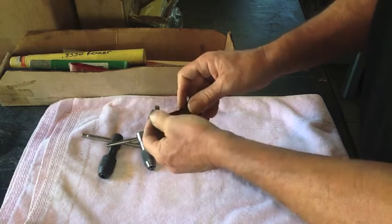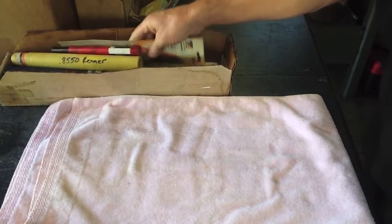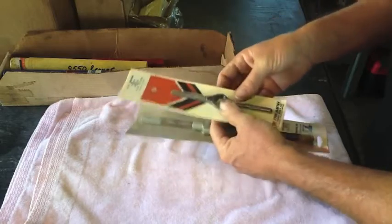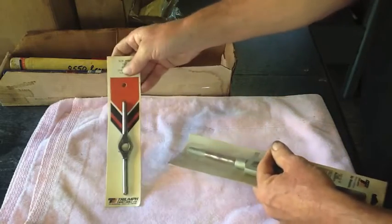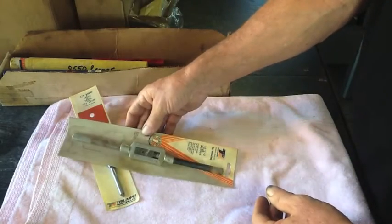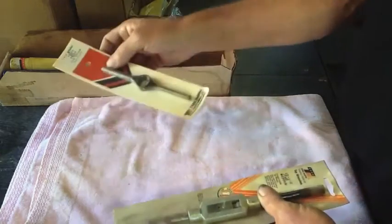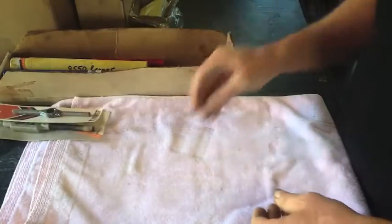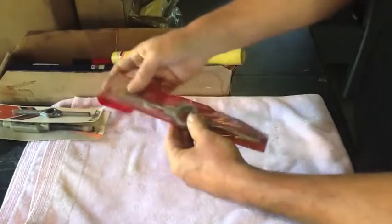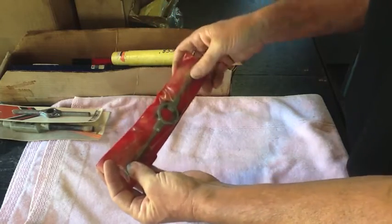Being new to machining, he knew I'd need a threading gauge and didn't even charge me for it. The amazing thing about this gentleman in Clearwater is that everything is brand new — all new old stock. He tossed in a die holder and a tap wrench; he said there was a little rust on it so he gave it to me, same with another one. He also gave me an SPI tap wrench for just a couple of bucks — that one didn't even have rust on it.